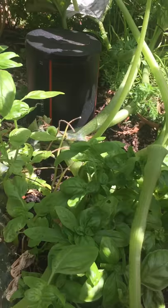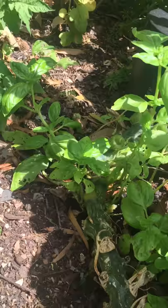I can also see I've got a few holes in my basil, which can mean some slugs, snails, or little crickets have been getting in.